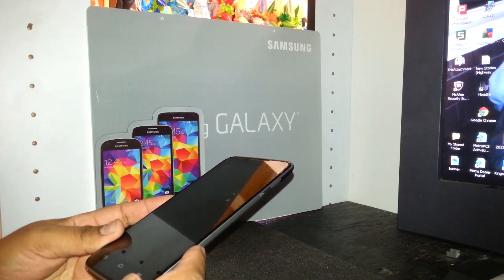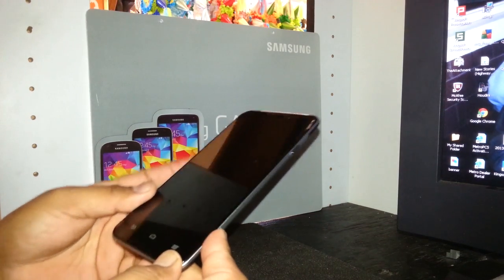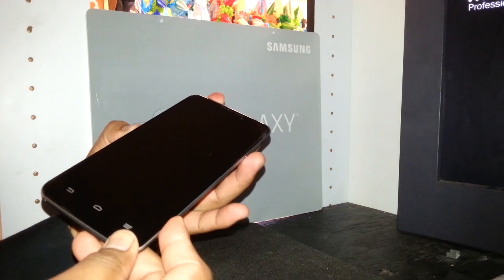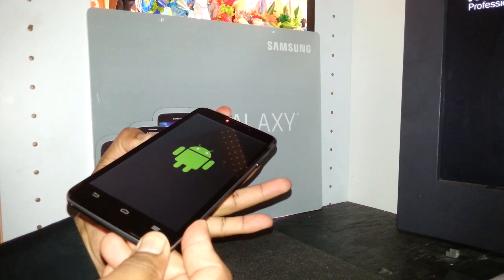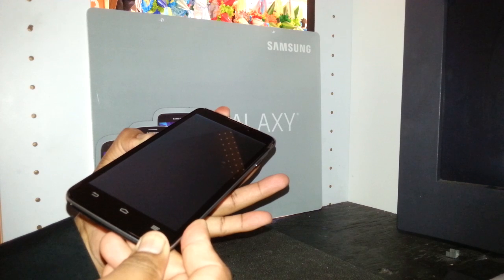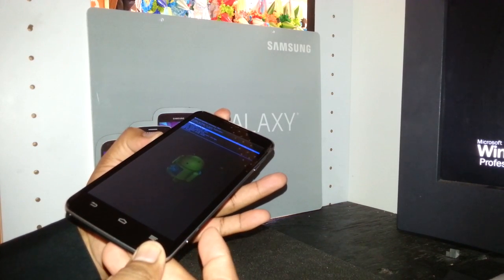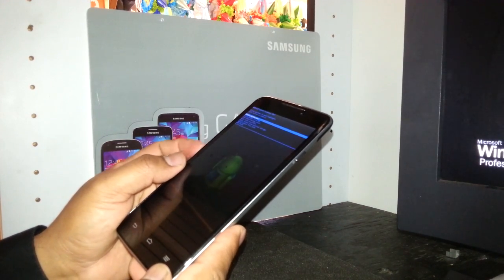Press the camera button, volume down, and power key. When the phone vibrates and the Android logo appears, release the power button but keep holding camera and volume down. You will see the Android package loading and then the menu appears with blue letters — at that point release the camera and volume down keys.